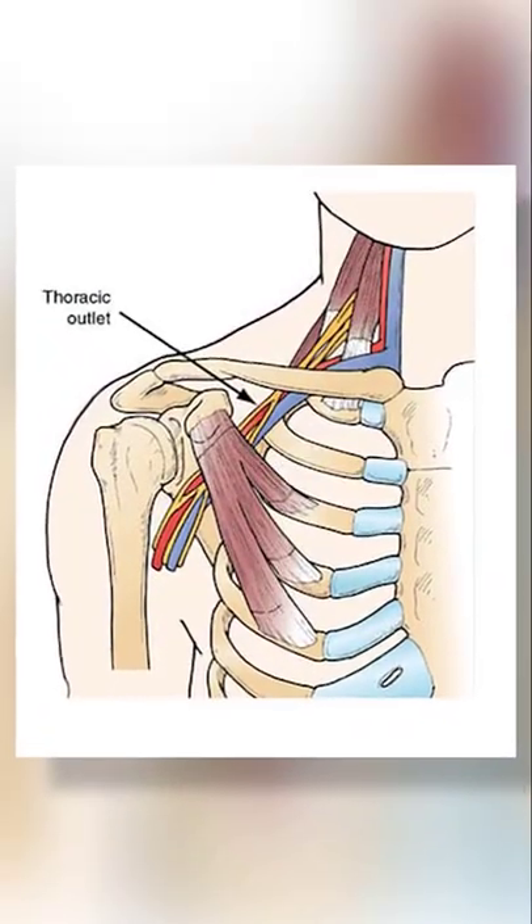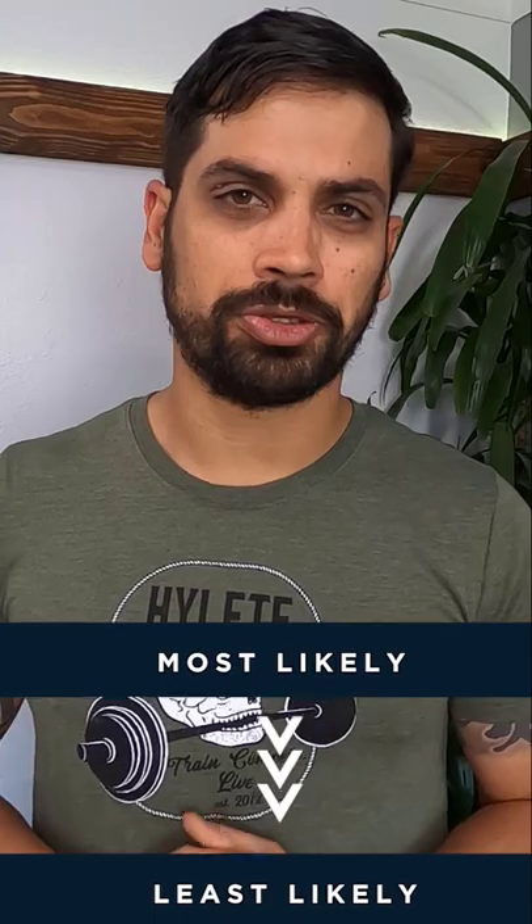If you have TOS and don't want to cause more injury, here are three muscle groups you want to avoid training in the gym. If these muscles are constantly contracting, they may end up creating compression on the blood vessels and the nerves, resulting in your TOS pain, which is why we don't want to train them. Going in order from most likely to create compression to least likely, here are the three muscles.